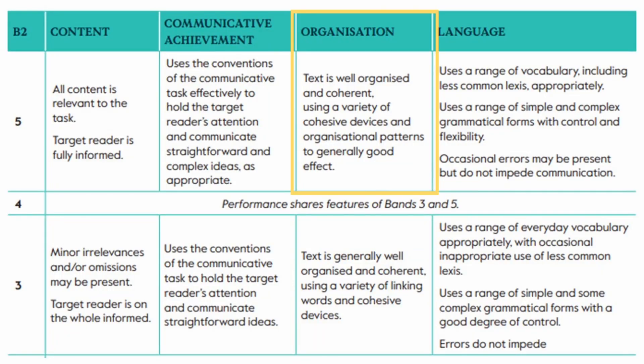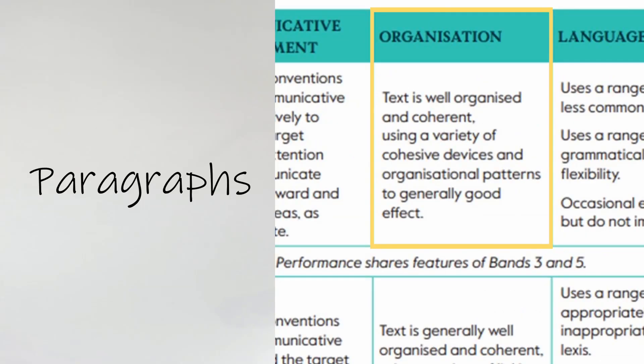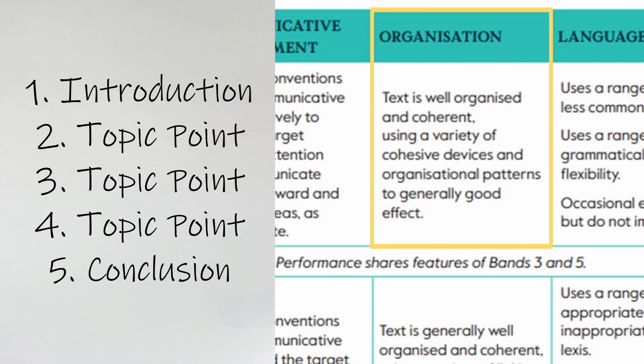The third category is organization. This one isn't too scary and students can pick up points for things that aren't all that hard. Text is well organized and coherent, using a variety of cohesive devices and organizational patterns to generally good effect. There are three aspects to this. First is using paragraphs — this is easy and most students do it fairly naturally. Generally each piece of writing should consist of five paragraphs: an introduction, three topic points, and a conclusion.